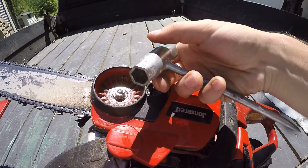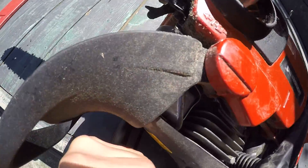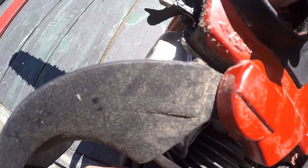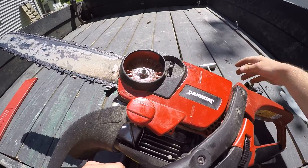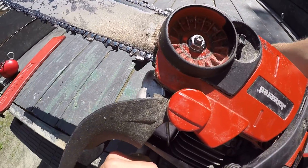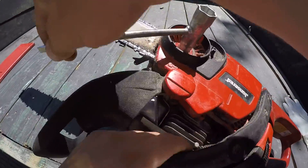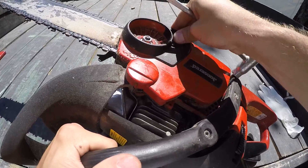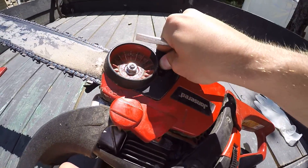I already had my tool — I think it's a 13 millimeter — fits perfect. The thing hasn't come loose once on me since I've done that. It's just as easy to tighten and loosen: loosen that up about a turn and a half and I can loosen it and tighten it nice and quick.